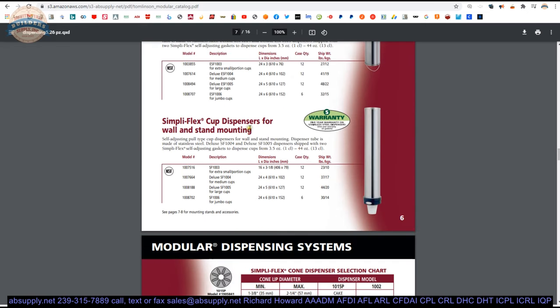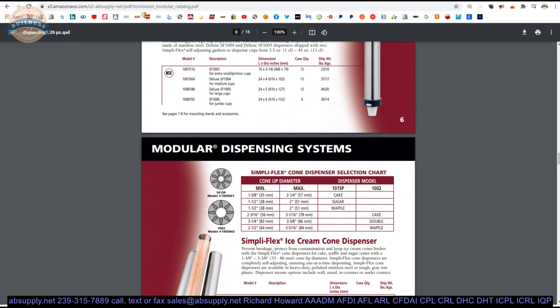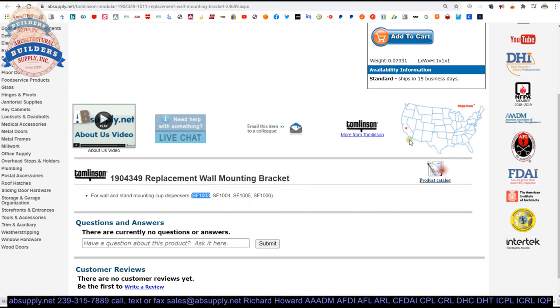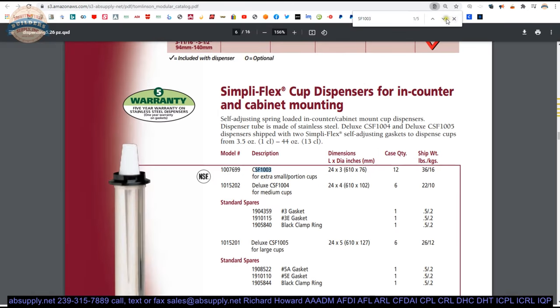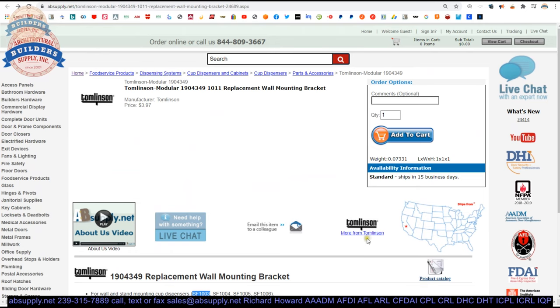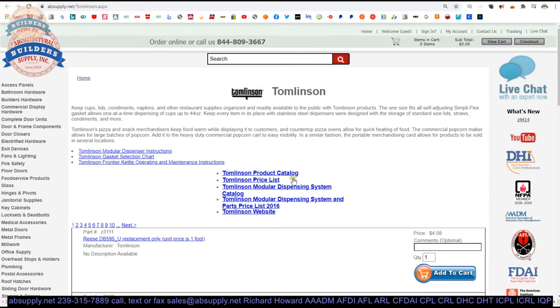If it looks like what we're scrolling past here, it's certainly going to be the unit that you need. They were referring to it as an SF-1003 — SimpliFlex cup dispensing for wall and stand mounting. If it looks like this, you're in good shape. O4, O5, O6 on page 6 of that document. There is a link below this video to the manufacturer's page, where you can pull up not only all of the Tomlinson products we sell, but also a link to the manufacturer's website as well as a link to the full product catalog.